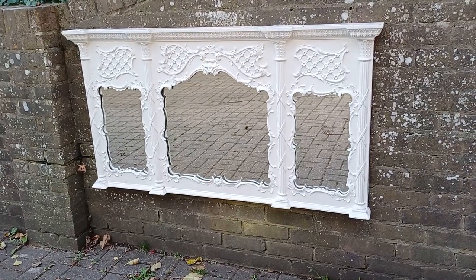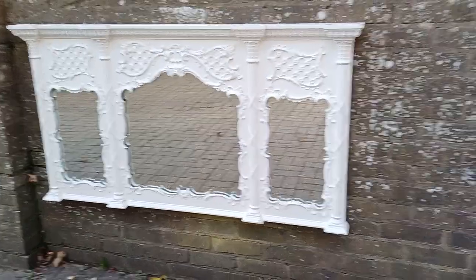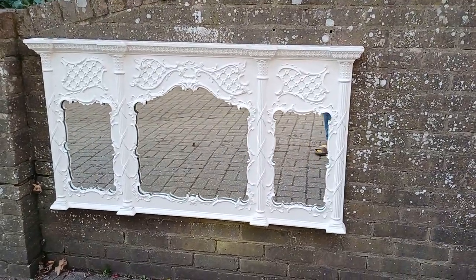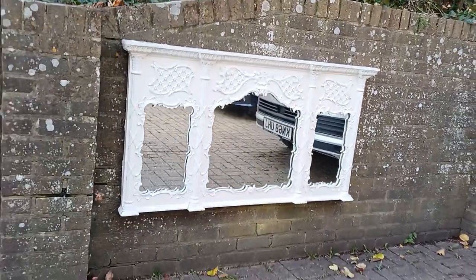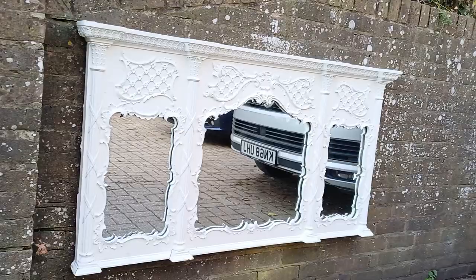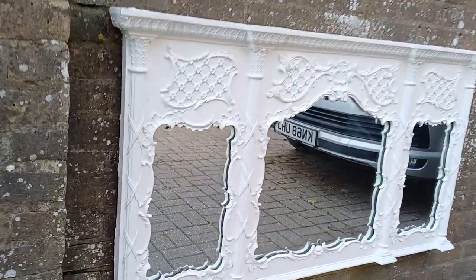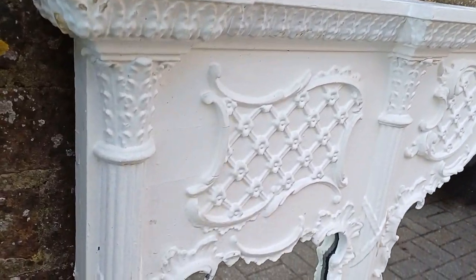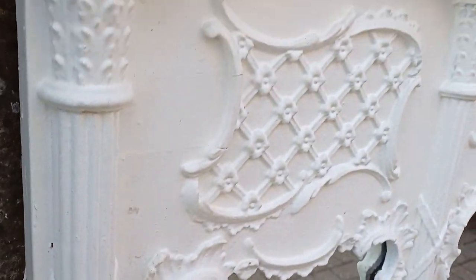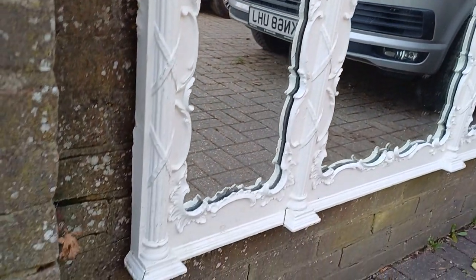This is a superb late Victorian painted mirror — an enormous thing, probably an old overmantle mirror. Not sure what type of paint it is; it has a sort of mid sheen to it.